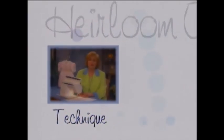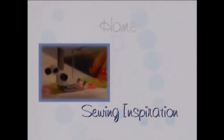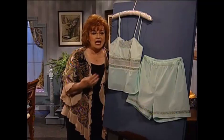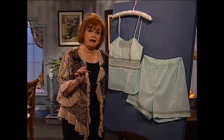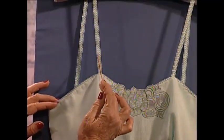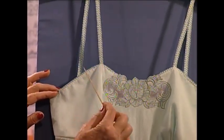Welcome to my sewing room. Simply fabulous is this camisole with matching pants. I cannot wait for you to see the wonderful machine and a little bit of hand technique. This is a beautiful wing needlework that has been stitched onto fabric, cut out, and then finished off with a little bit of hand work and embroidery floss.